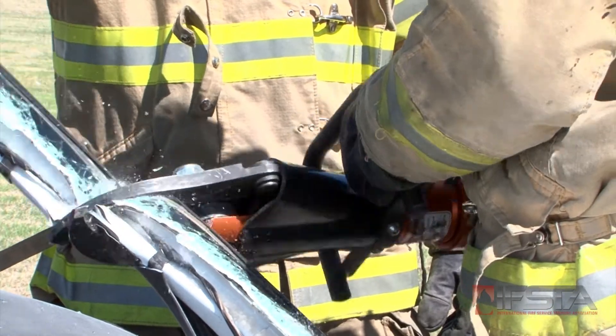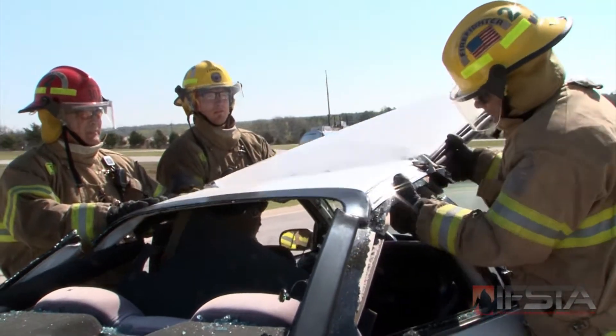Cut the post closest to the patient last. Remove the roof.